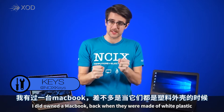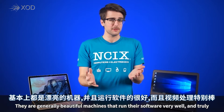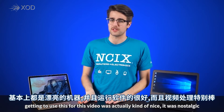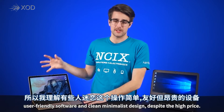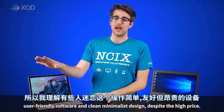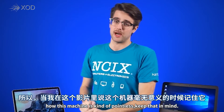I'm gonna be straight up with you guys before we really dig into this. I did own a MacBook back when they were made of white plastic, and I do still have a fondness for OS X and Macs. They are generally beautiful machines that run their software very well. I can appreciate why some people crave their simplistic, user-friendly software and clean, minimalist design despite the high price. So with everything I'm about to say in this video about how this machine is kind of pointless, keep that in mind.